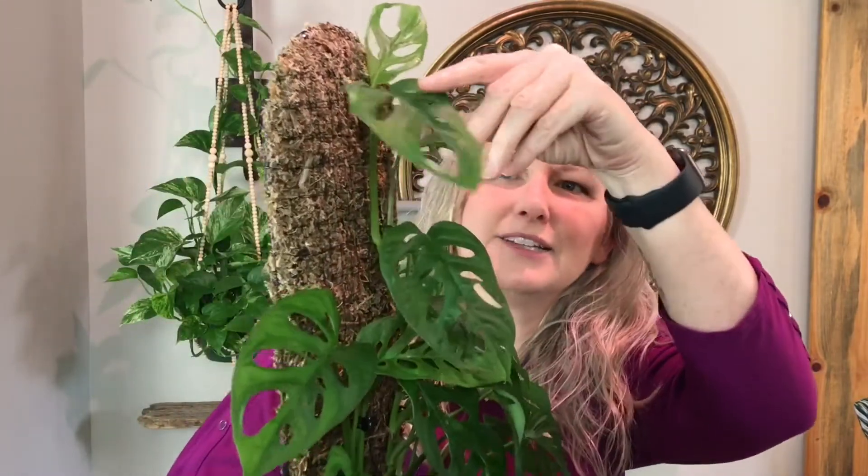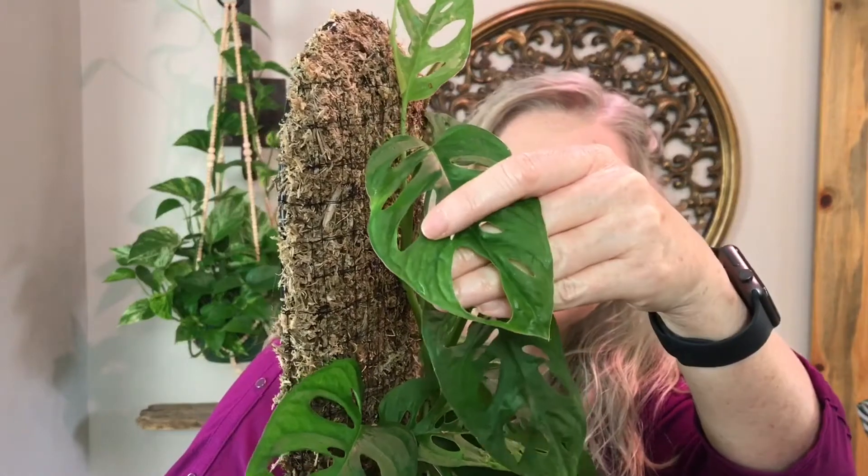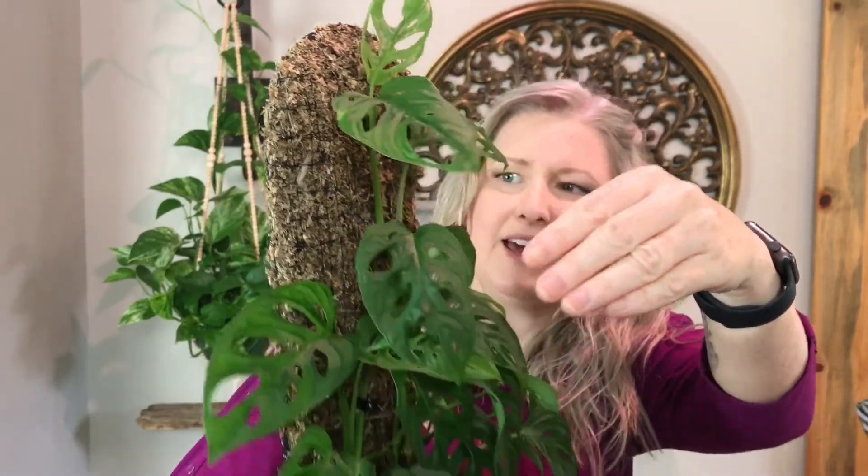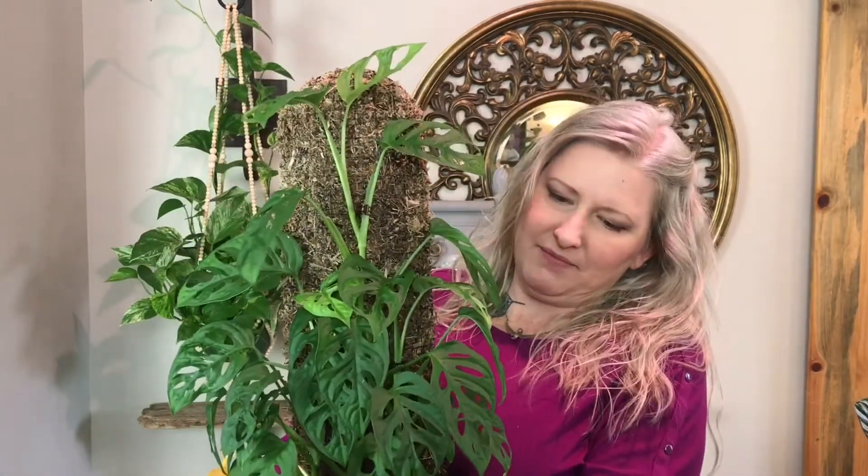Her name is Addie. Look at this big fenestration up here — gorgeous! I've got her on a moss board. She is super sweet and would make a great leaf for maybe some appliqué. That would be fun. So let's put her back and move on to talk about some other plants.